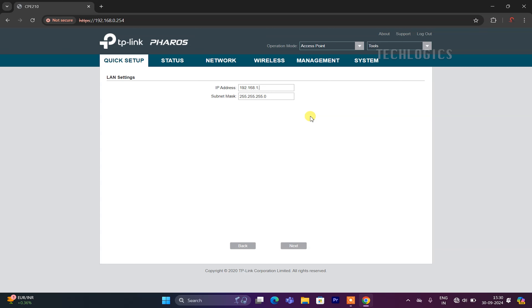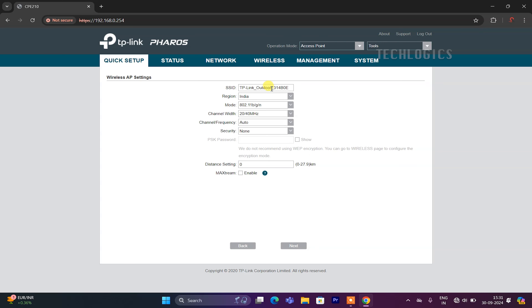As per our CCTV network configuration, we set the IP address of the transmitter to 192.168.1.180. Once you enter the IP address, click the Next button to access the wireless AP settings page. Here, you can set the Wi-Fi SSID and password for the transmitter to securely connect with the receiver CPE. In the SSID field, enter a Wi-Fi name that is easily recognizable, incorporating relevant details like the block number, lift name, or area — for example, 'Block_A_Lift_Cameras' or 'Cameras in Block A'.